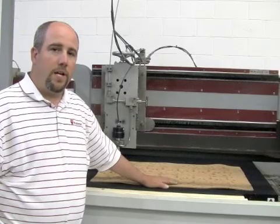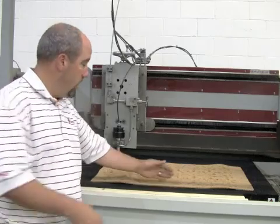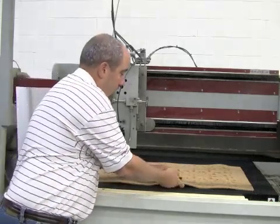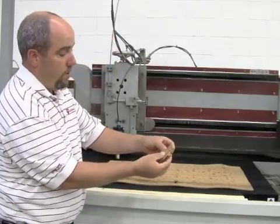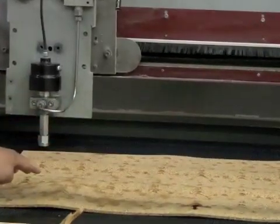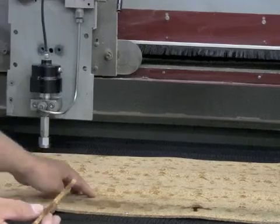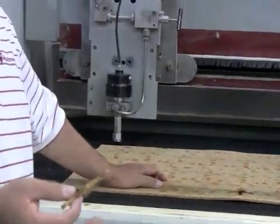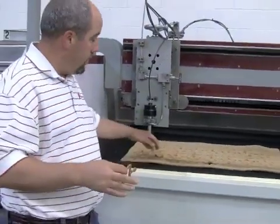There are many different applications for the bricks, but what we did here today is we were cutting some simple cork — just a little gasket, nothing fancy. It's actually a prototype that we were doing for a customer. We had to lay the cork out for a day to get it to flatten, and one of the reasons we chose to use the brick for this particular application is the brick helped with fixturing.